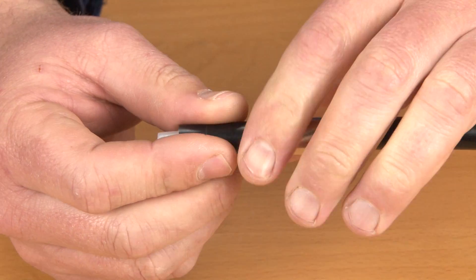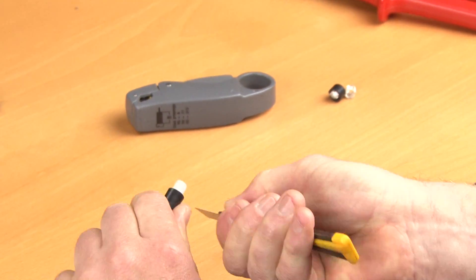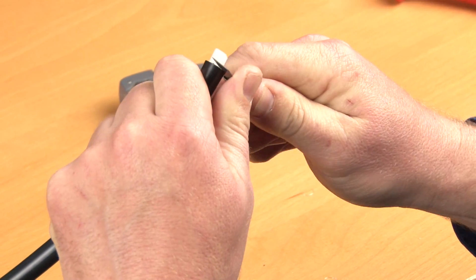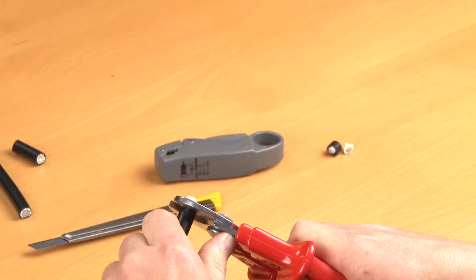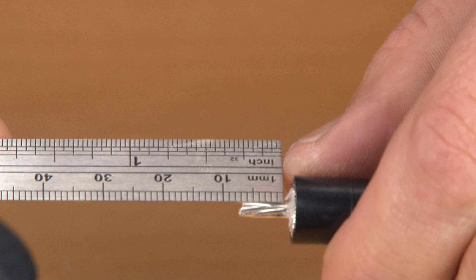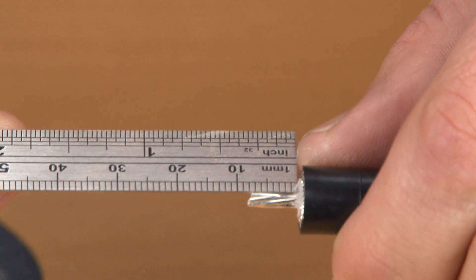Insert your ferrule over the cable. Using the thin blade knife, score the dielectric taking care not to damage the inner conductor. The excess dielectric can now be removed. Confirm that the cable has been stripped to the dimensions supplied by the connector manufacturer.